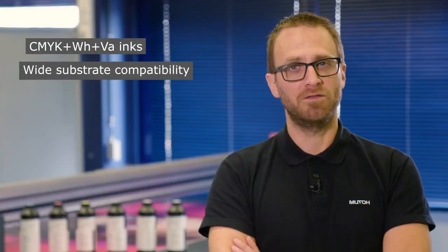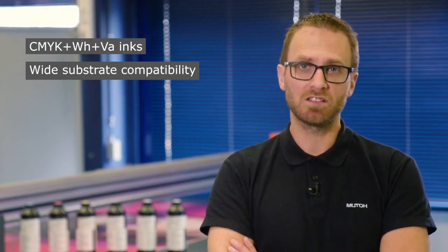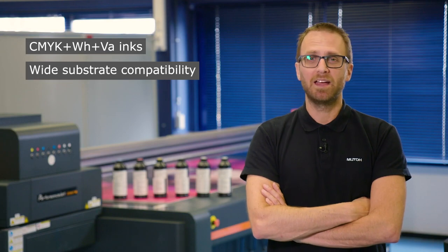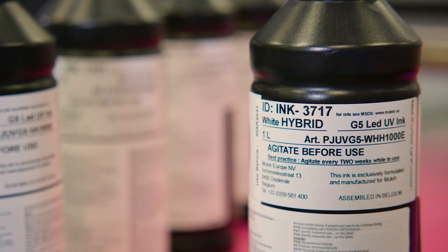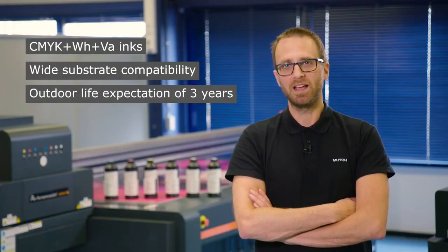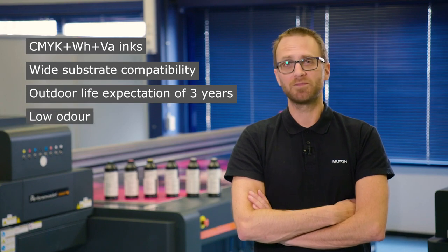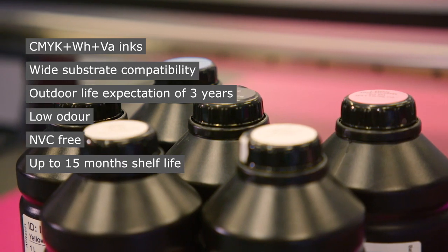The machine is equipped with six colors of a very durable UV ink. It has a very broad spectrum of materials you can print on, including glass — partially without primer. It's a rigid ink, but it can also be used for certain flexible materials. The ink is up to three years outdoor durable, has a low odor, is NVC free, and has a shelf life of up to 15 months.